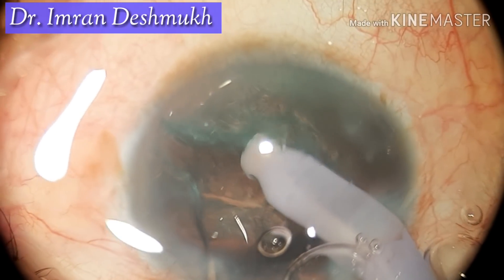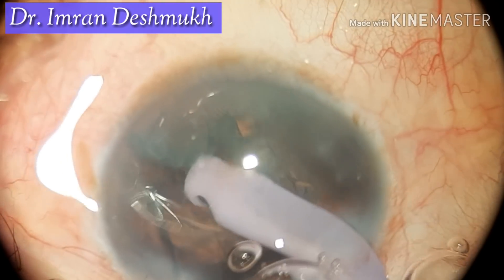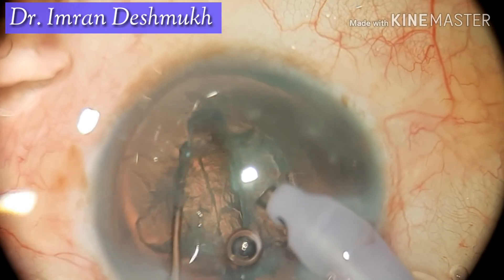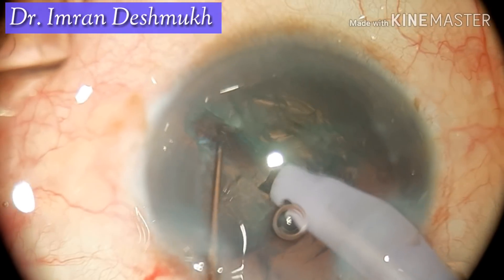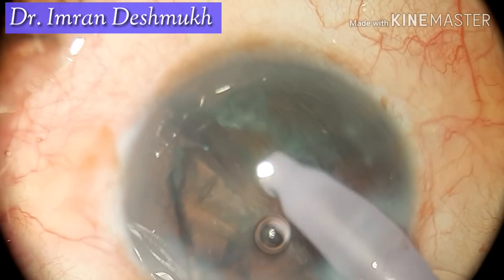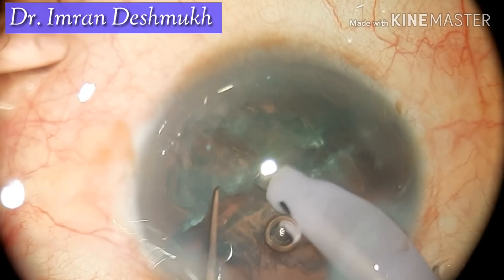Don't go too deep. Once the desired depth is reached, I try dividing, but I'm having problems dividing. So what I do is rotate the nucleus again and go towards the other side. I slowly trench and put both the phaco tip and the sinskey hook in to try to divide. Here I get a partial divide, not a complete divide.